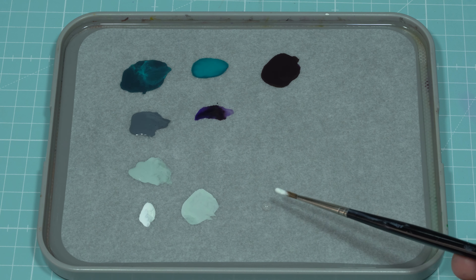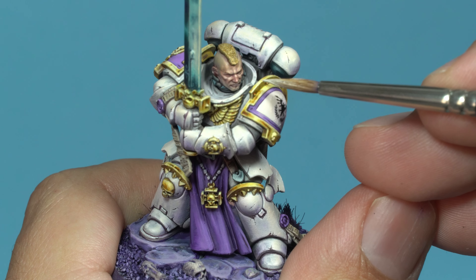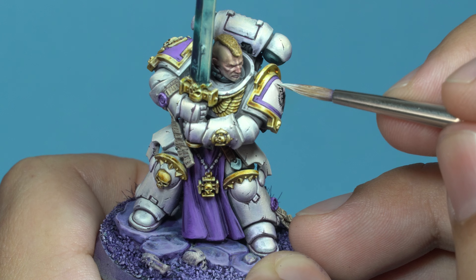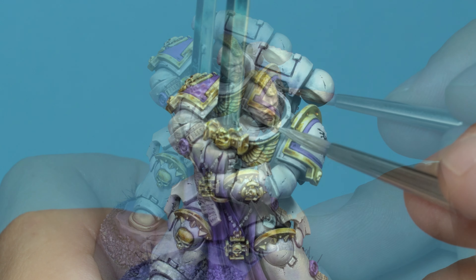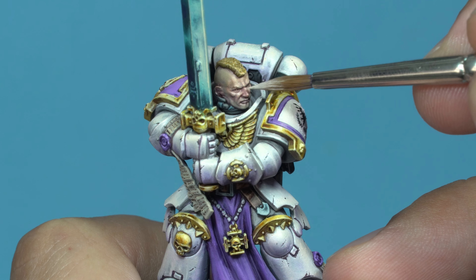Next, I create a glaze with white, using a 50/50 mix of paint and water. I apply it over all the areas I consider to be the focal points of the figure, like the top of the shoulder pads, the neck, arms, hands, and the character's forehead. In this last case, I apply the glaze very delicately and softly.